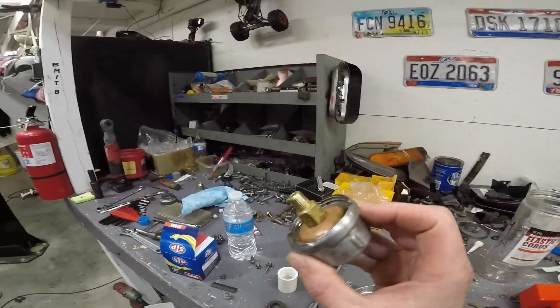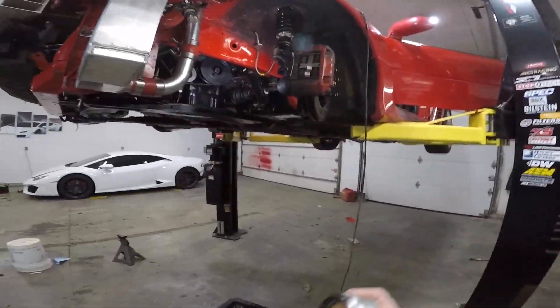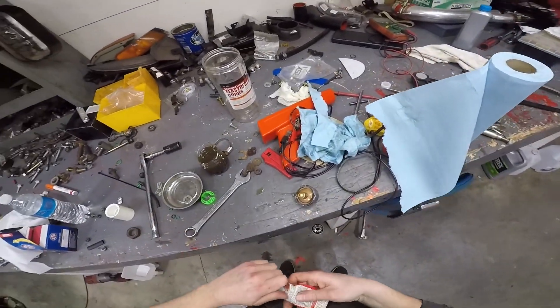I cleaned those threads on the oil pump out with alcohol, wiped this down with some alcohol. Gotta put some red silicone on there, give it a couple minutes, then put this on. I think I've recorded stuff like this a hundred times.